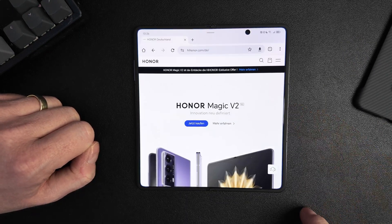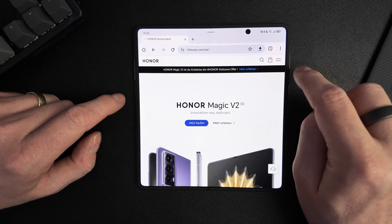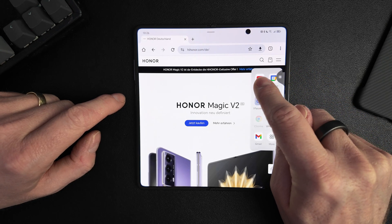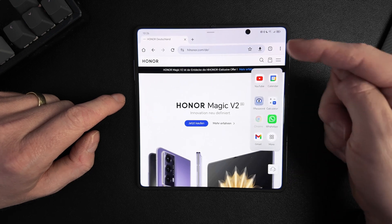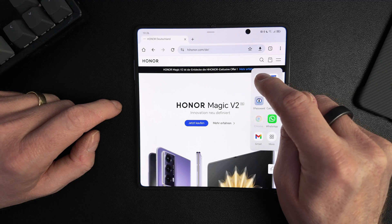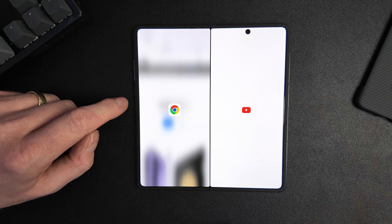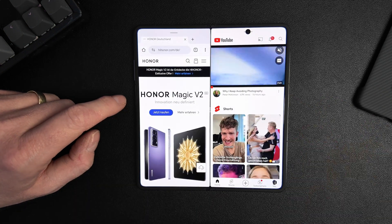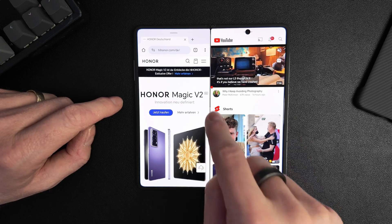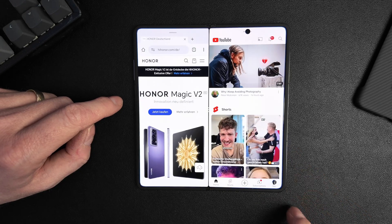The third option is to use the action bar. You pull the action bar from the side — left or right — hold it, and this action bar will open. Then you can click and hold an app icon and pull it to one side of the screen to enter split screen mode. And of course you can always resize the apps to your liking.